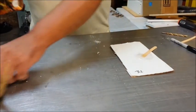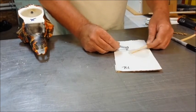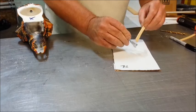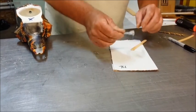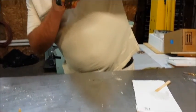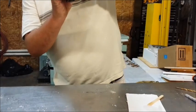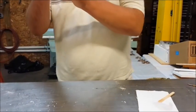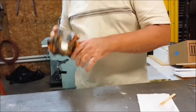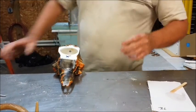What you want to do is take the end of your bolt, coat the end of your bolt, and slide it into the hole. Pull it secure and then make sure it's at the proper angle. Set your skull on the edge of the table like that and let it harden.